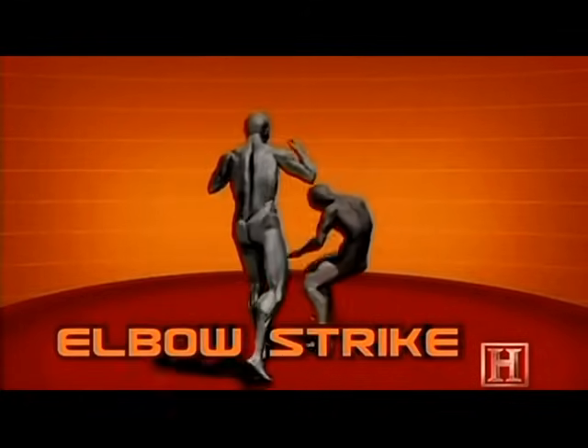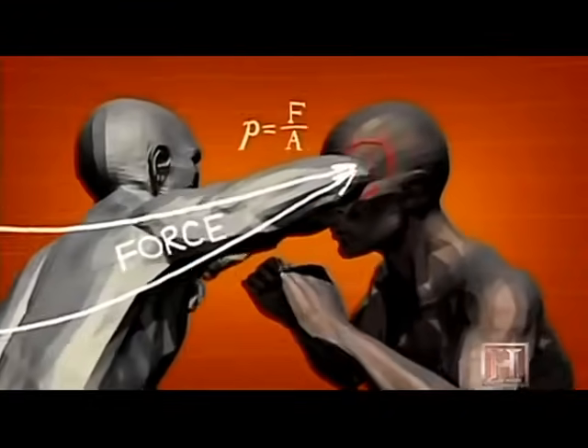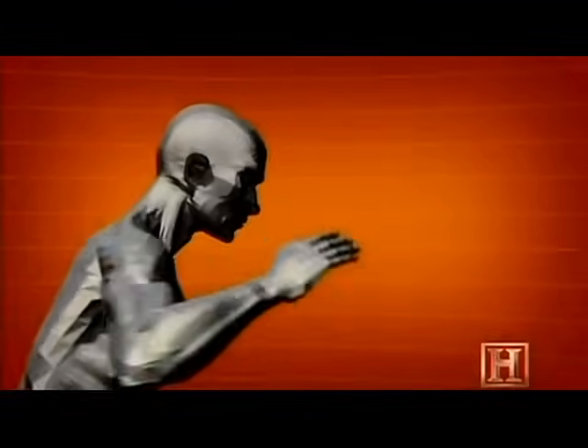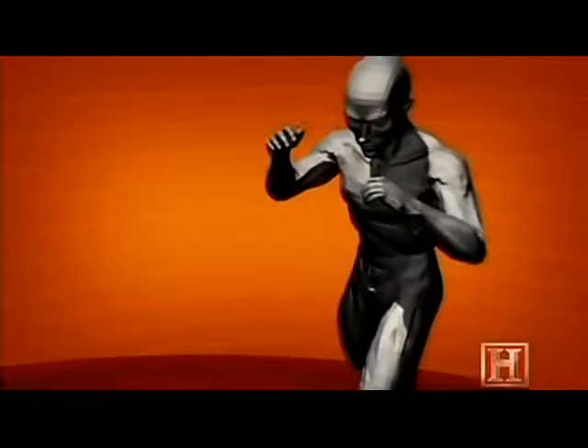It works like the point of a knife. All the force is magnified by being concentrated in a small, hard area. Even if the elbow doesn't deliver a knockout, it will almost always leave a nasty cut and often end a fight.